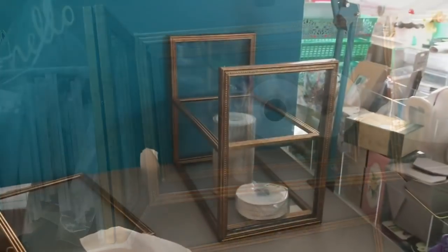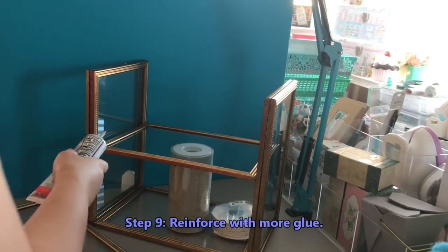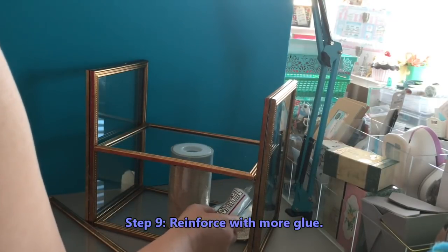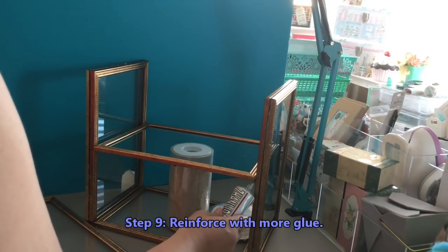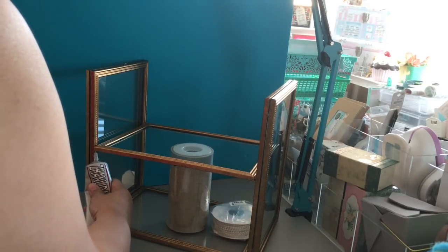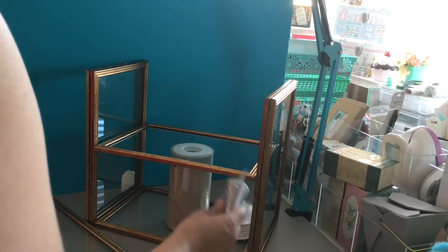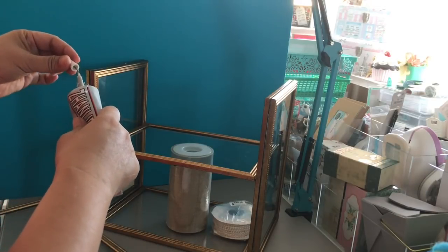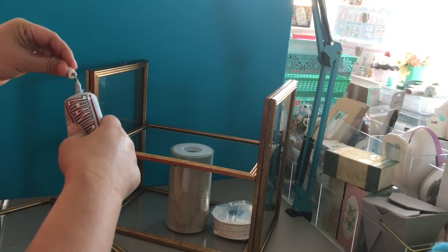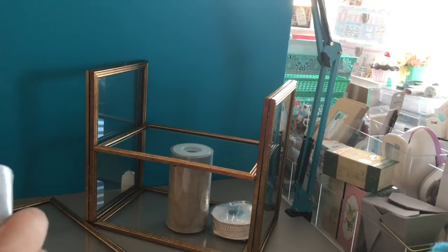From another angle, I'm showing that I'm also adding more E6000 — a little bit more at the bottom — because I'm really concerned about that middle or second shelf. I don't want it to fall and break. I'm doing this on all four corners and then I'm going to be adding some more hot glue once that dries, so I'll be doubly, triply sure that it is secured and not going to fall.